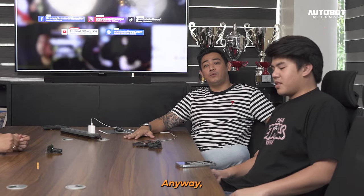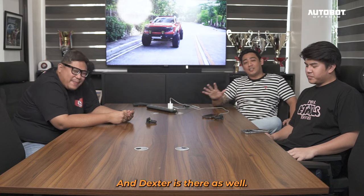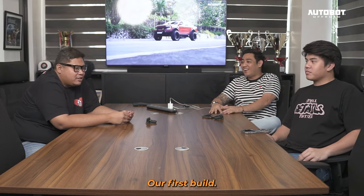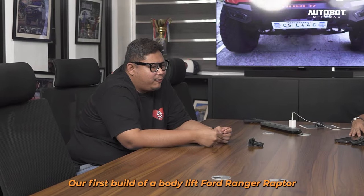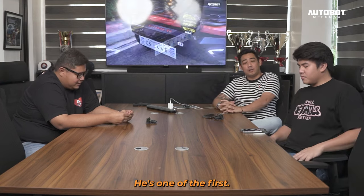Hey guys, welcome to another episode. My name is Randy, I'm with CJ and Mac. Anyway, wala na si Ken, nasa kabila, and si Dexter ando doon din. Pero ano yung pag-uusapan natin ngayon? Yung first build natin na body lift na Ford Ranger Raptor — yung next generation Raptor — yung isa sa mga una.